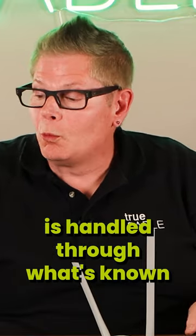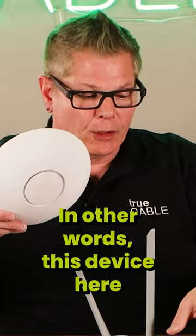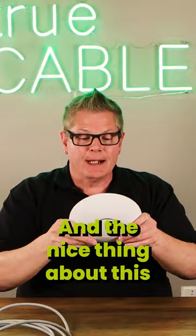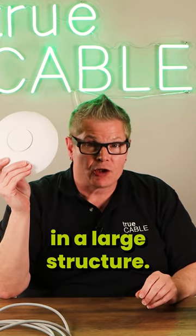The Wi-Fi part is handled through what's known as Power over Ethernet access points. In other words, this device here literally only does one function — it transmits a Wi-Fi signal. And the nice thing about this is that you can deploy several of them in a large structure.